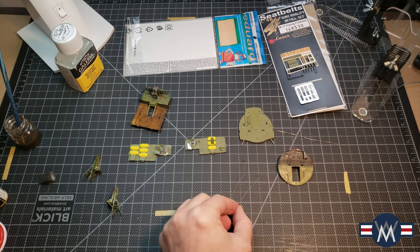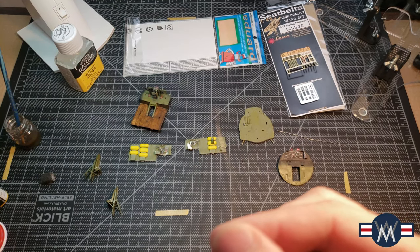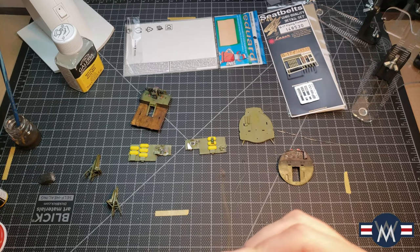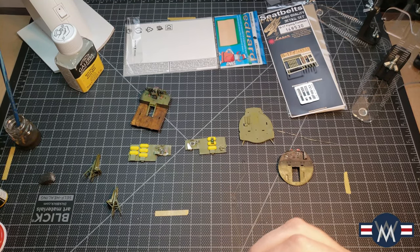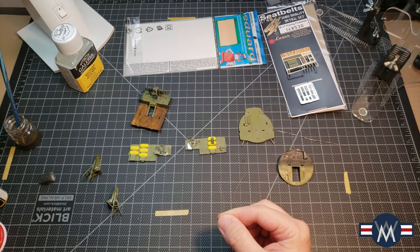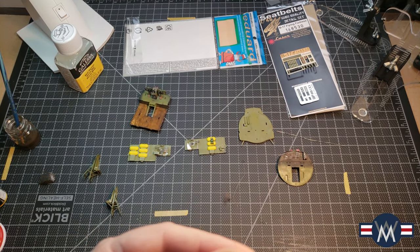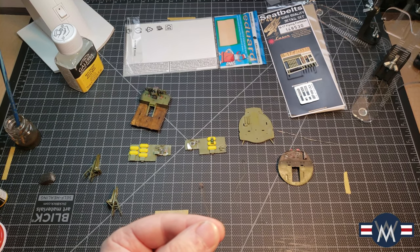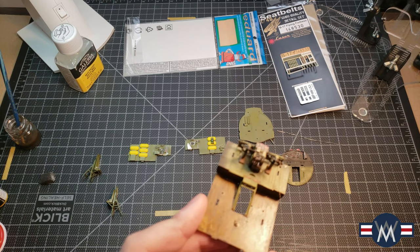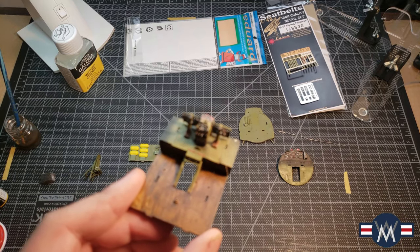Before I forget, these little doohickeys — they're going to be nearly impossible to get in focus because they're ridiculously small. You'd probably need an optivisor or something. These are actually the headsets, and I added wire to them. These are going to eventually sit right on top just like so — I think it'll add a lot of detail.